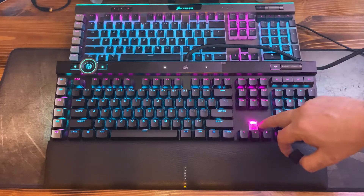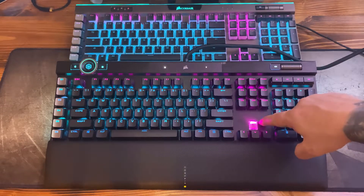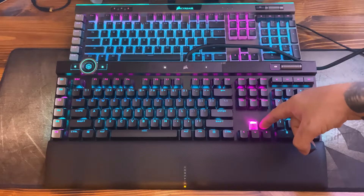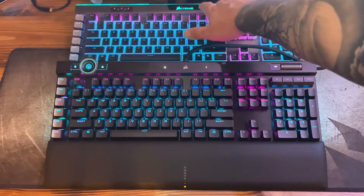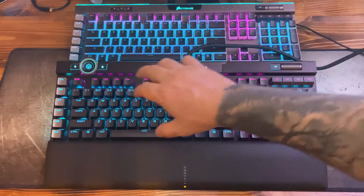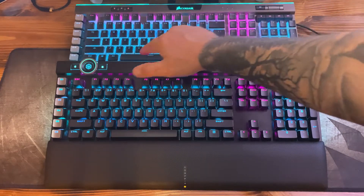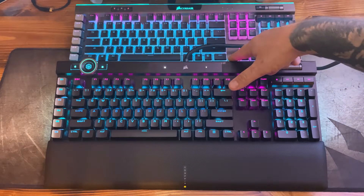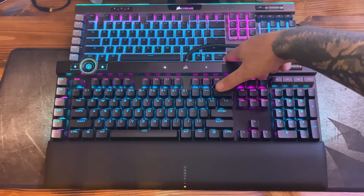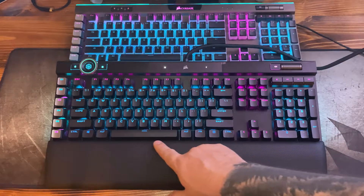This keyboard has silver optical mechanical switches. Looking into the switch, it is clear with the LED at the top portion. You can also use pudding keycaps — where the sides are clear so the whole keyboard shines, not just the top of the keycaps. Unlike the K95 which had a custom Corsair bottom row requiring a separate pudding keycap set, the K100 uses a standard bottom row.